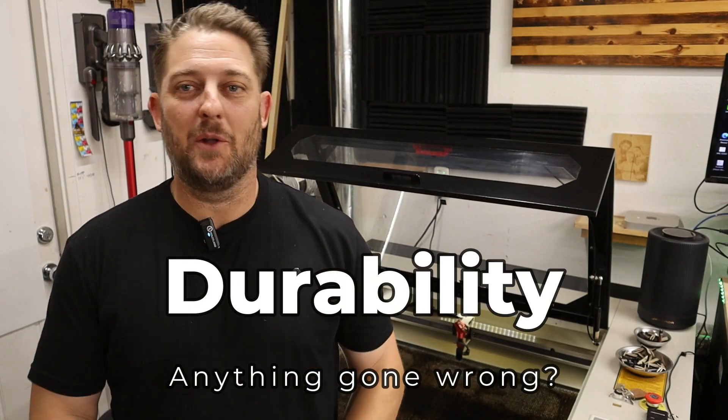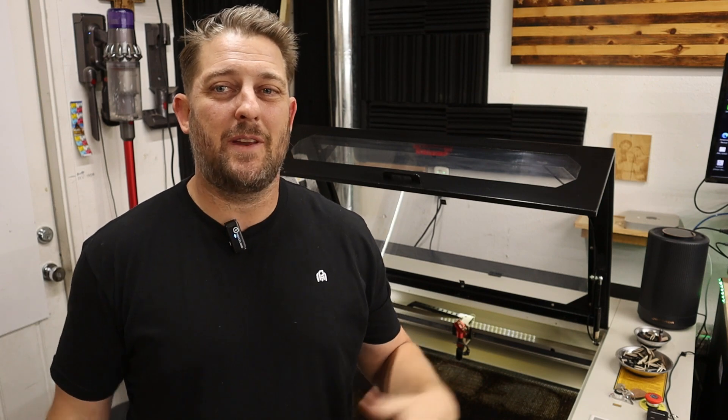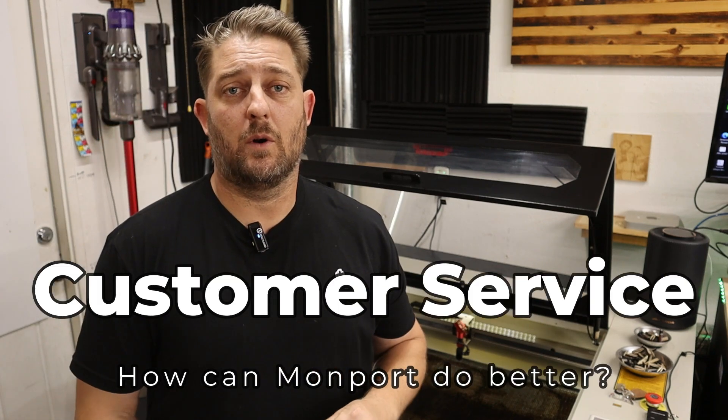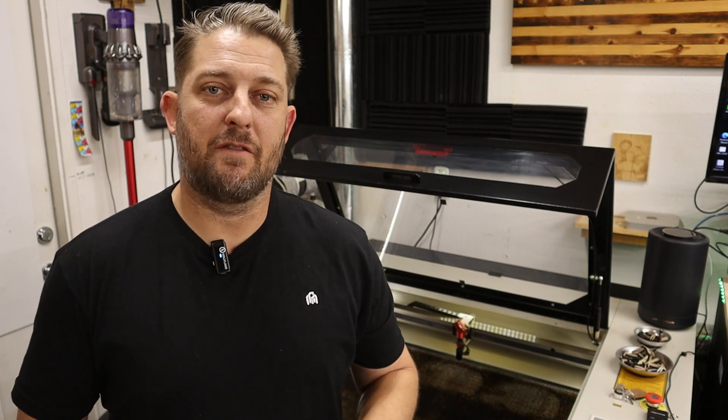So how has the Monport held up in the past year? Fantastic. I've had very few issues with this machine — almost every single one of the issues that I've had has been my fault. Every single issue I've had I've been easily able to look up a solution online using the various resources I've already mentioned. I have never had to call or email customer support from Monport, and the biggest complaint that I hear from other users is that it is hard to get a hold of them.